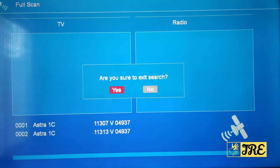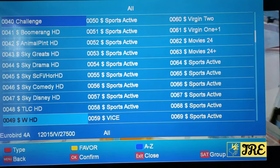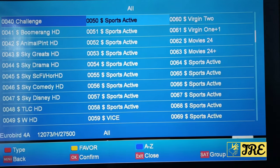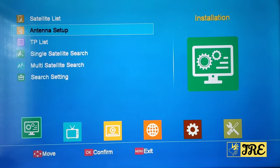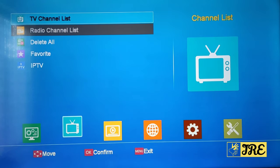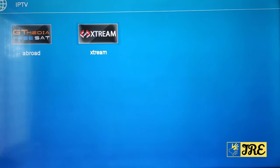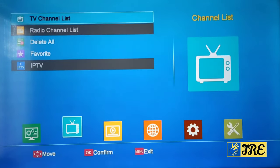When I go back, there are a few channels already found. The ones with dollar signs on them don't work — those are the ones that work without the sign, which are mostly the free channels. Going back to the main menu, you've got the antenna settings, the TP list, single satellite search, and multi satellite search. You've also got your TV channel list, radio channel list, you can put channels on favorites. There's IPTV which you need a subscription for, and there's also a 'Broad One Extreme' option there as well.